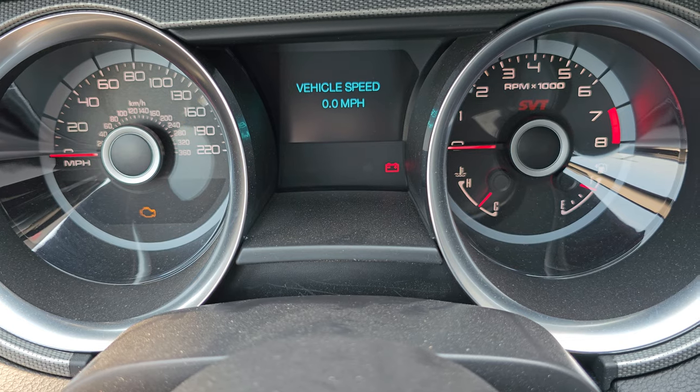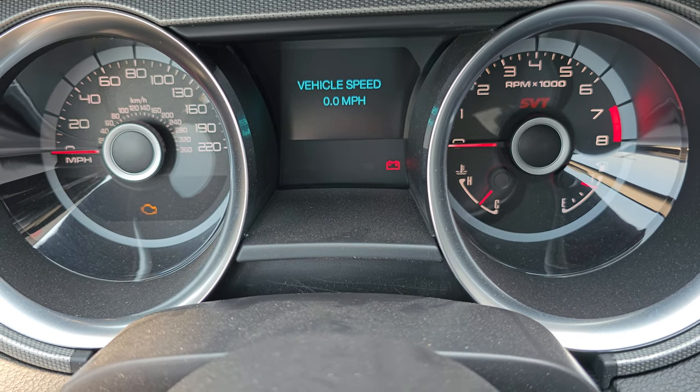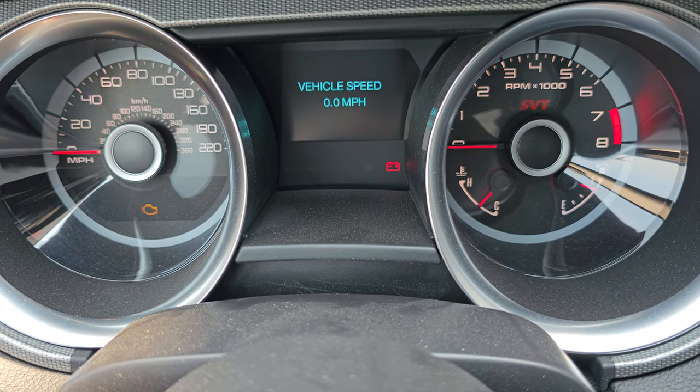So 19 presses gets you to vehicle speed. Anyway, thanks for checking out the video. Give me a like, subscribe, and share. We're going to do some more fun stuff with the GT500 continuously. Thanks again.